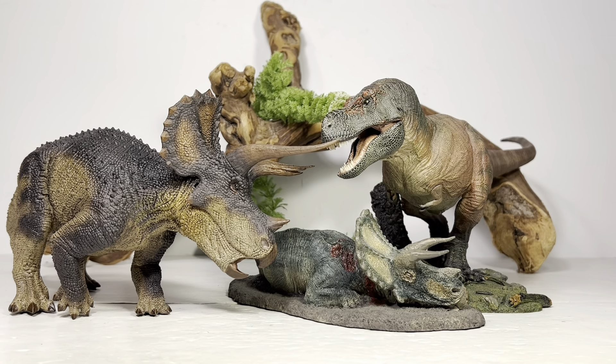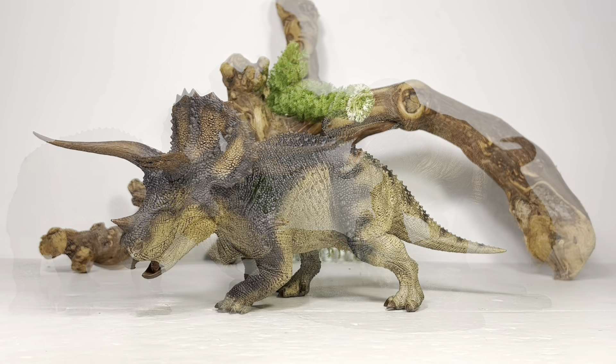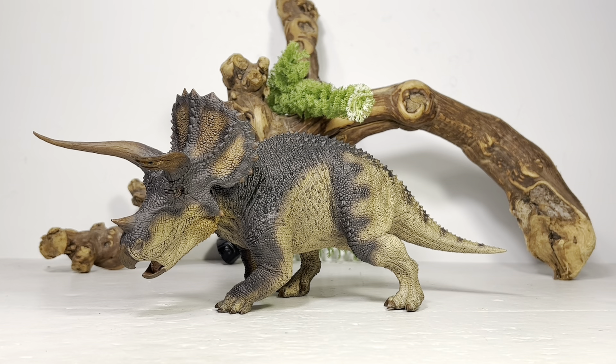Next up, here it is with Kiss Reborn — the stellar, scientifically accurate T-Rex. I have to say, Horn of Doom would absolutely destroy Kiss if this scenario actually happened in real life. This is just such a huge, beefy Triceratops — I don't think this T-Rex would stand a chance against this pissed-off male. But it's nice that you have options of how you want to display this diorama.